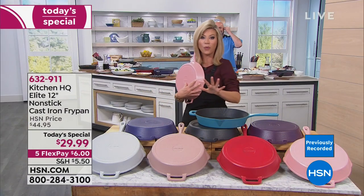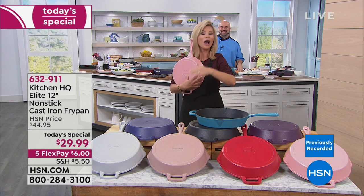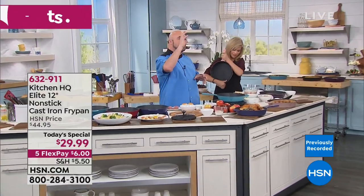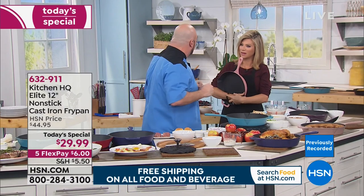Over 1,500 of these have already been ordered. Get two, and that way you get free shipping and handling. A lot of people are asking what this is coated with. We have a proprietary technology that combines polyester, nylon, and silicone, and infuses them into the actual elements of the cast iron.